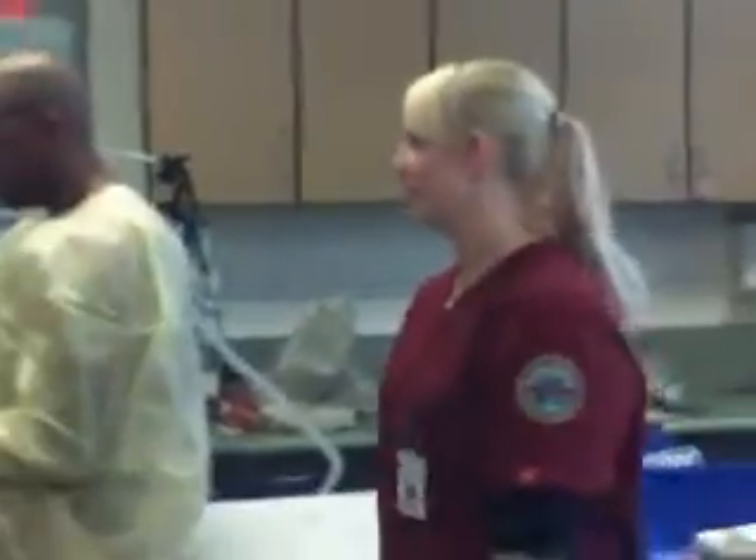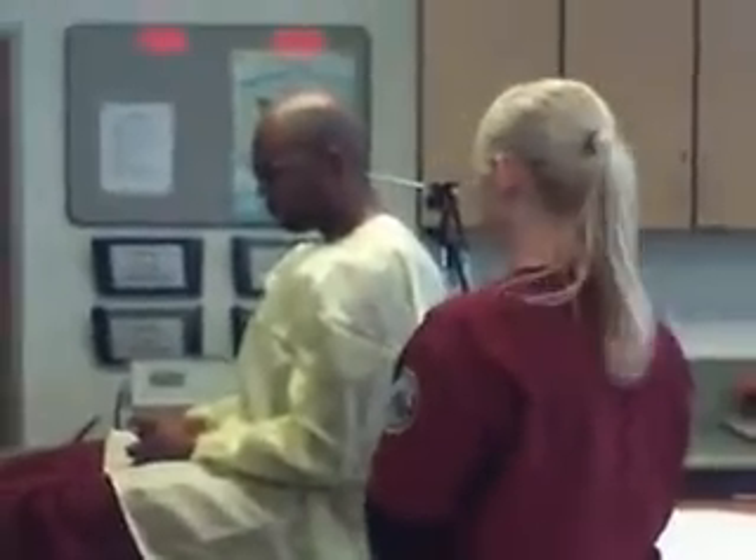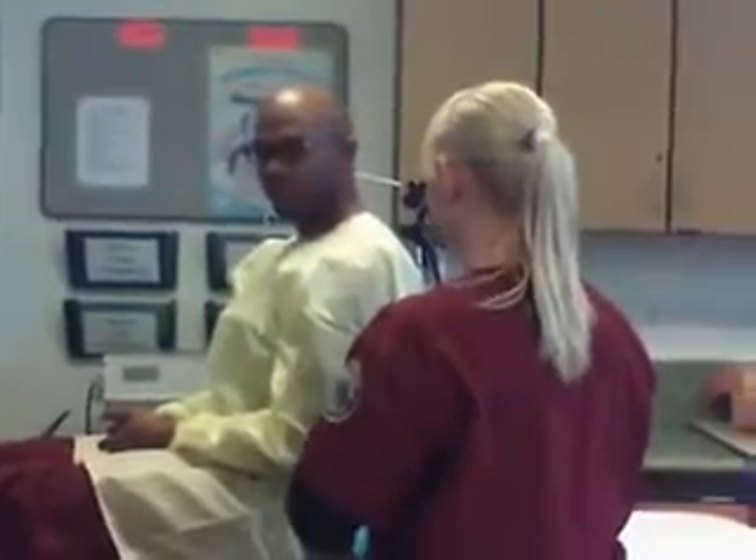Amanda's going to identify herself to our patient. "Mr. Simonson, I am Amanda from Respiratory. I'm here to give you an EKG."